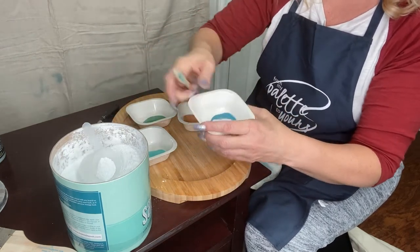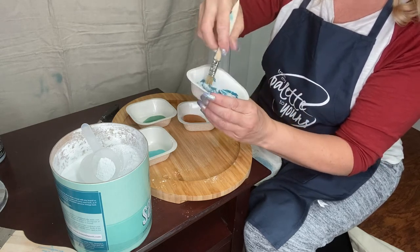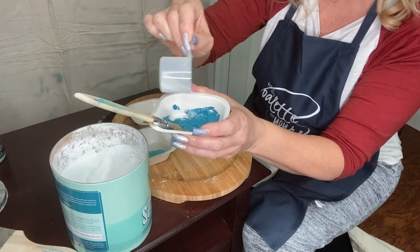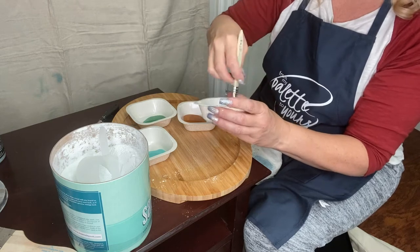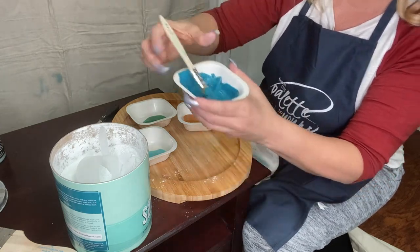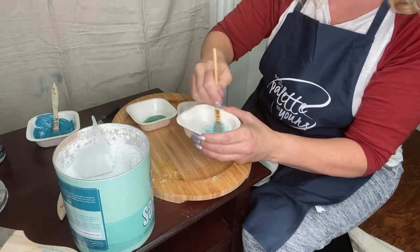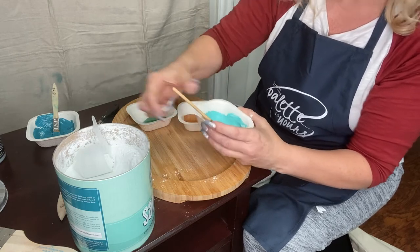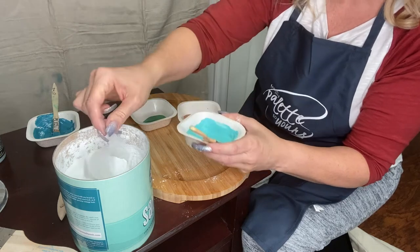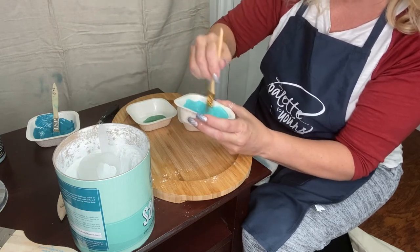Let's just get this mixed up. We add the powder right to the paint and I'm stirring it with my application brushes. I want this to be the consistency of a really thick cake batter — maybe a brownie batter or frosting. That's probably a little bit too thin, but it's getting there. When you order this it has a chart with ounce-per-ounce measurements. Look at that — it's just globby. That's what we want.